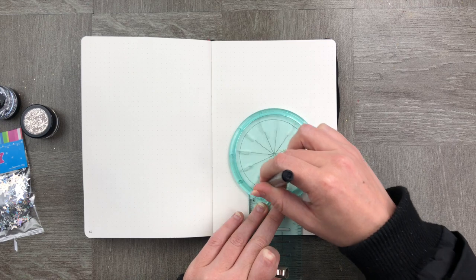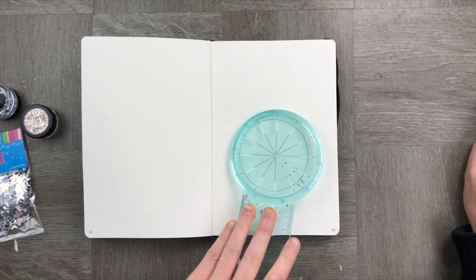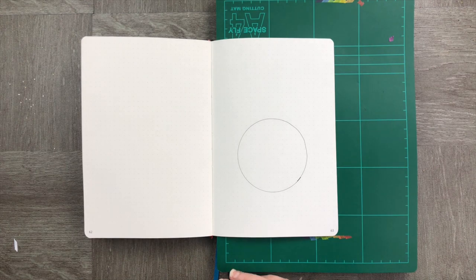Let's draw a circle using our We Are Memory Keepers circle maker, and once we're done making our circle, we're going to use our exacto knife to cut the circle shape out of only one page of your notebook.